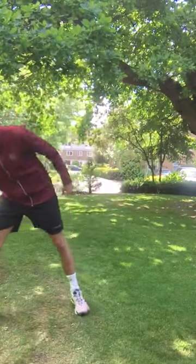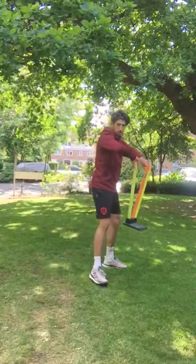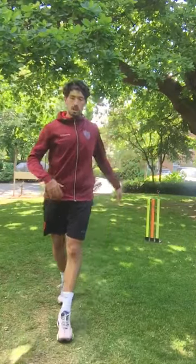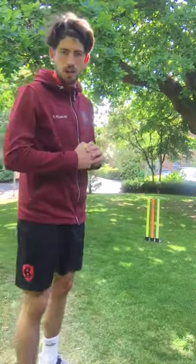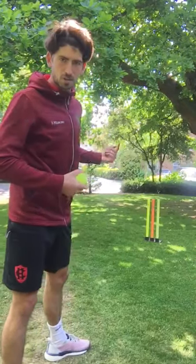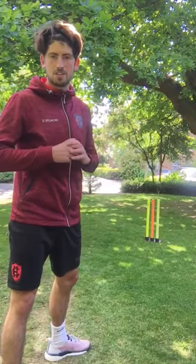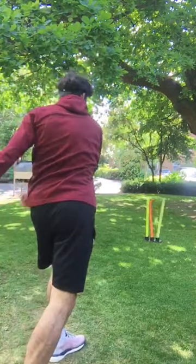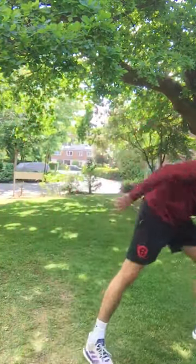A drill you can do at home — let me just get a set of stumps and put them over here. I've got a target: split stumps. You can use a bin, a water bottle, whatever, just to make it a little bit harder. This distance is quite close — you can extend the distance depending on how you're getting on. Get in position, create that base, and throw the ball. I've hit the stumps, but I am quite close — you can just change the distance. So you can work on your throwing at home.